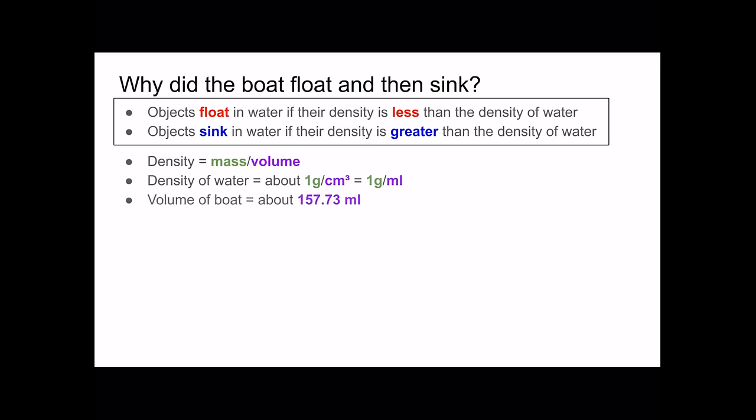I found the volume of the boat to be about 157.73 milliliters, and I found this by filling the boat before it went into the water — so when it was dry — filling it to the top with rice, then pouring the rice into a measuring cup, finding the fraction of a cup the rice was, and then converting that to milliliters.